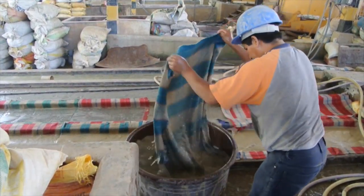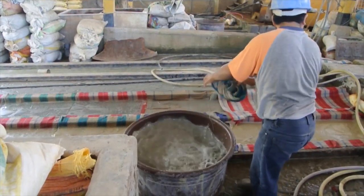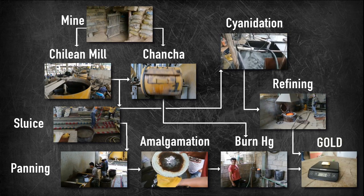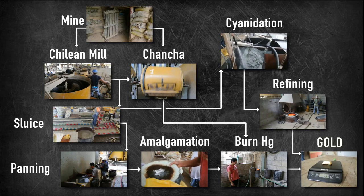Unfortunately, sluices have a very low recovery rate, and almost 70% of the gold is washed into the tailings. After the ore has been crushed and concentrated in a sluice, the miner can process it in a chancha, or pan it, concentrating it further.